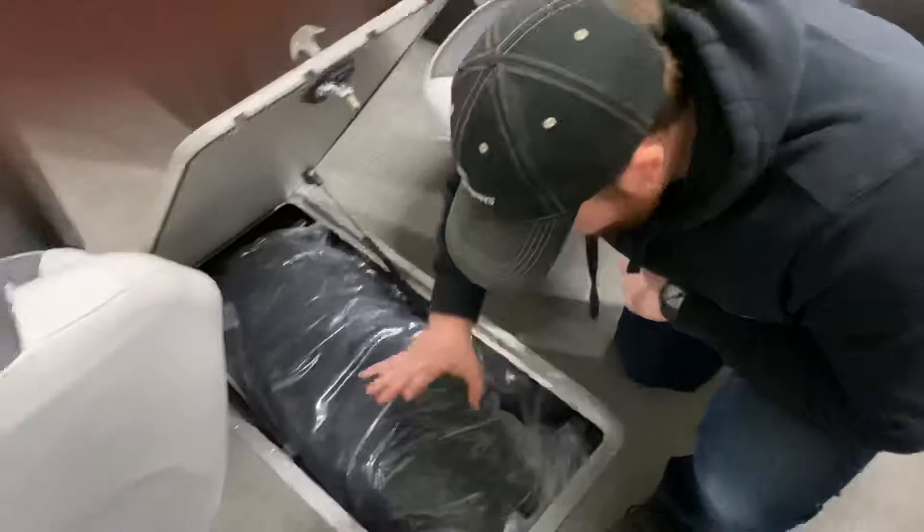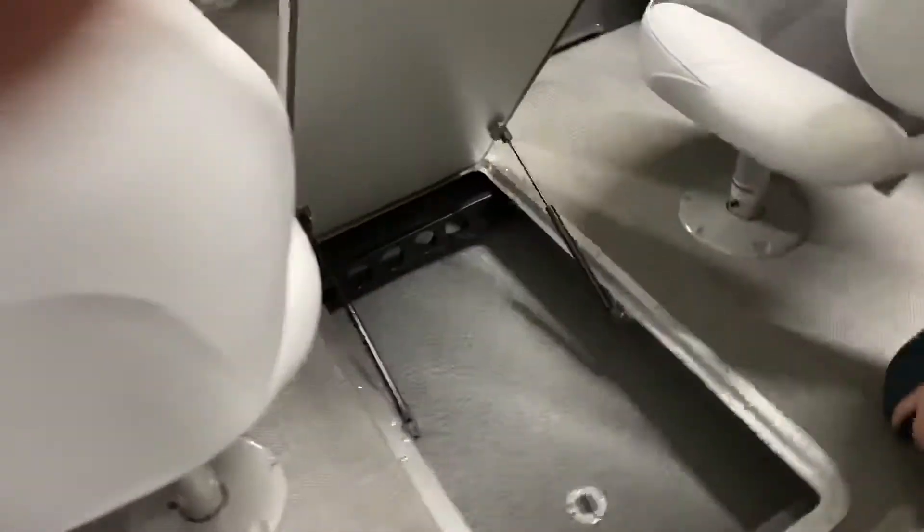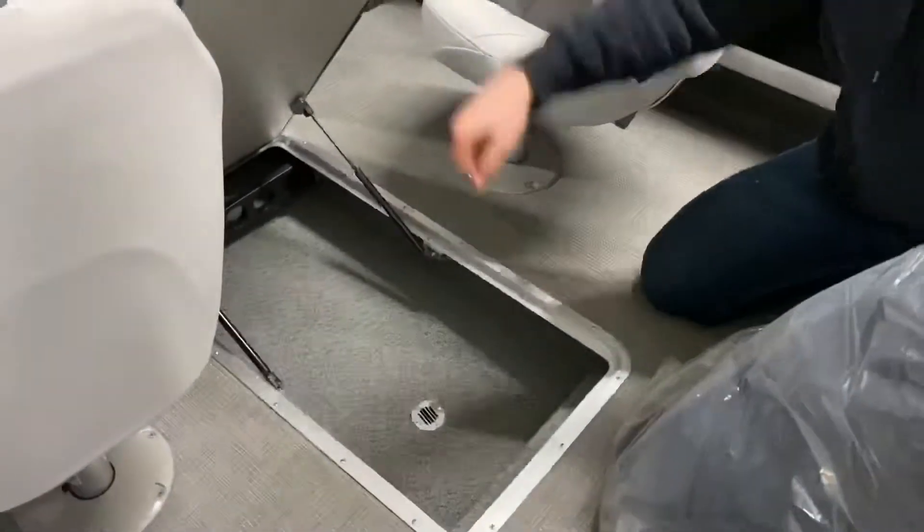Right underneath here you've got your rod locker. You'll more than likely add your cover on your boat side, so your posts and everything else will be in here. You've got a drain down there in the center.